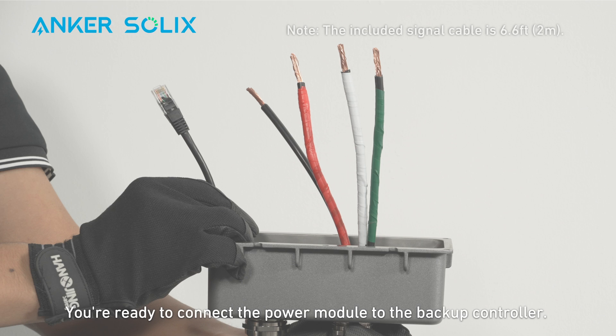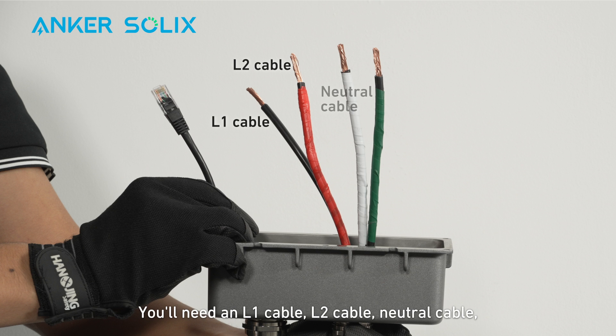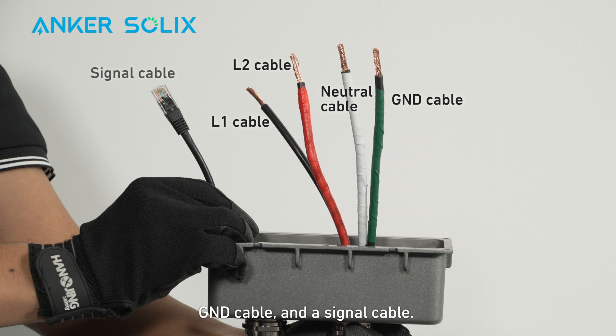You're ready to connect the power module to the backup controller. You'll need an L1 cable, L2 cable, neutral cable, ground cable, and a signal cable. Make sure the signal cable is the appropriate length.